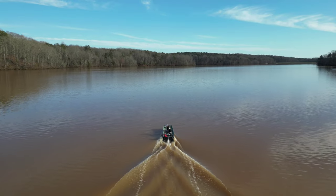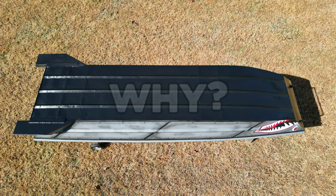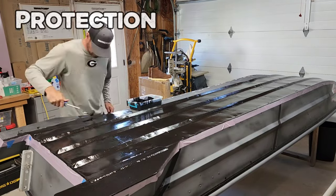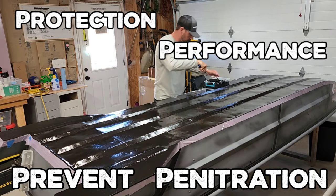Without further ado, let's get into some bottom coat. We'll kick this thing off by answering the biggest question that I get — why use bottom coat? The answer lies in the four P's of bottom coat, which are protection, performance, and to prevent water penetration. And yes, I just made those up, but they're still true.